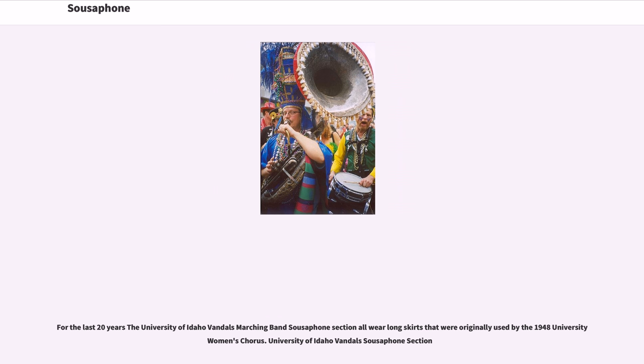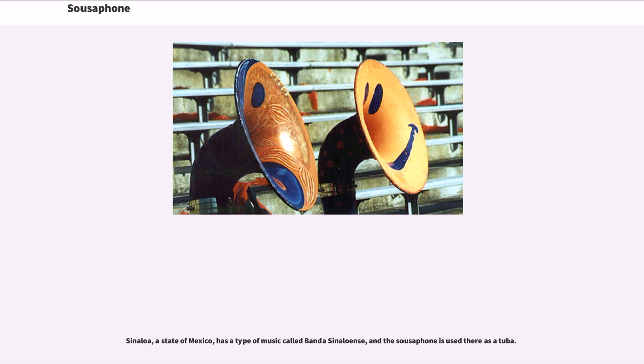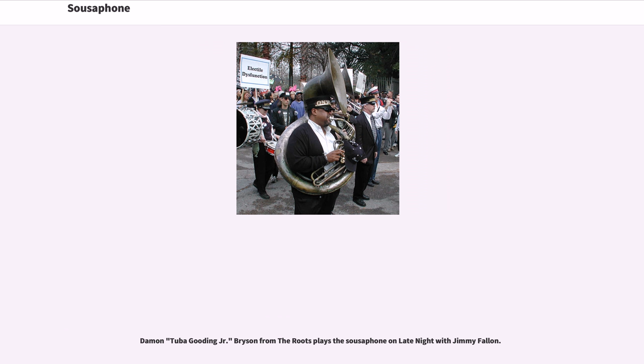The sousaphone is an important fixture of the New Orleans brass band tradition and is still used in groups such as the Dirty Dozen Brass Band by Kirk Joseph. Soul Rebels Brass Band from New Orleans features sousaphone player Edward Lee Jr. Sinaloa, a state of Mexico, has a type of music called Banda Sinaloense, and the sousaphone is used there as a tuba. Damon 'Tuba Gooden' Jr. Bryson from The Roots plays the sousaphone on Late Night with Jimmy Fallon.